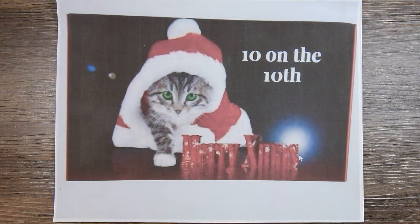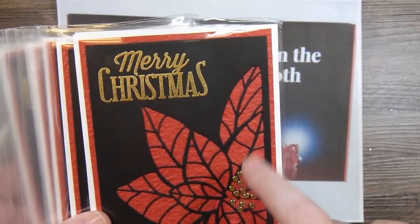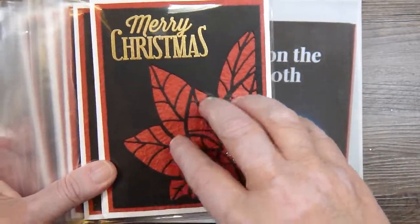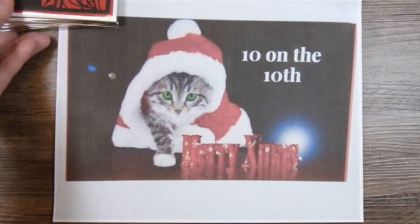Recently I shared my December cards. These were made with a Tim Holtz die that cuts into the paper rather than cutting out of the paper. So those were December.